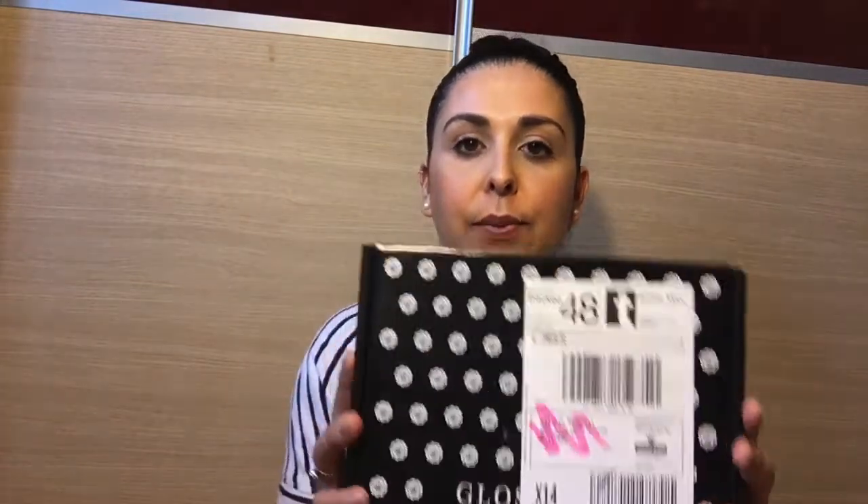Hi everybody, so today I'm just going to be doing my May Glossy Box. This month I decided — or last month actually, last week of April — I saw an advert on Facebook for Birchbox, so I thought I would get one just to compare with the Glossy Box to see which one I preferred more. I did it at the end of the month, literally the last week of April, so I've got April's one and then May's one at the same time. I received these on Monday and haven't had a chance to do them yet, so it's now Wednesday.